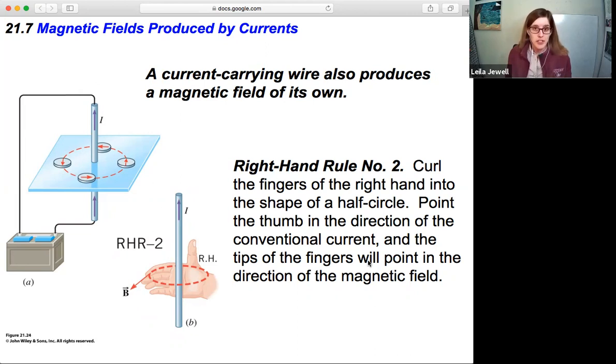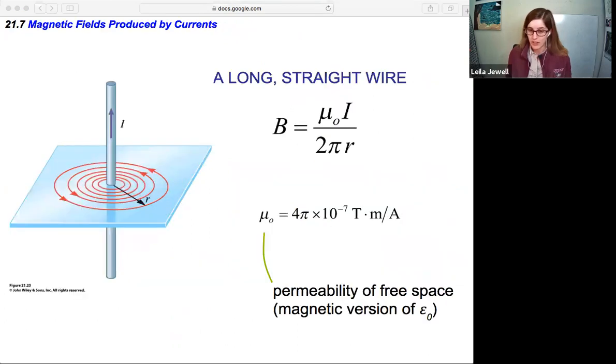This is the basis for the direction of the magnetic field around a long straight wire. We can also calculate that magnetic field. The magnetic field B equals the constant mu naught times the current, divided by 2π, divided by R, where R is the distance from the wire to the point of interest. So we measure how far away that point is from the wire — that's our R.